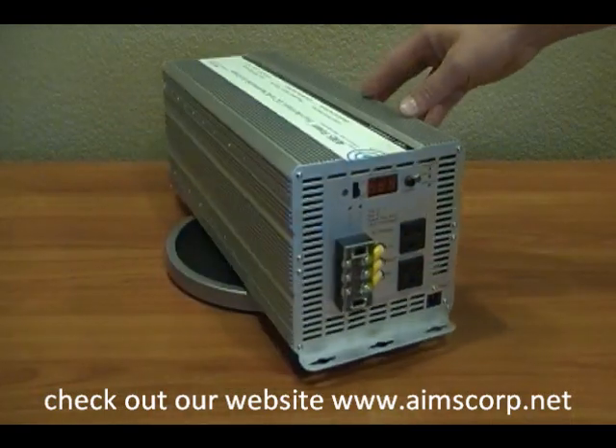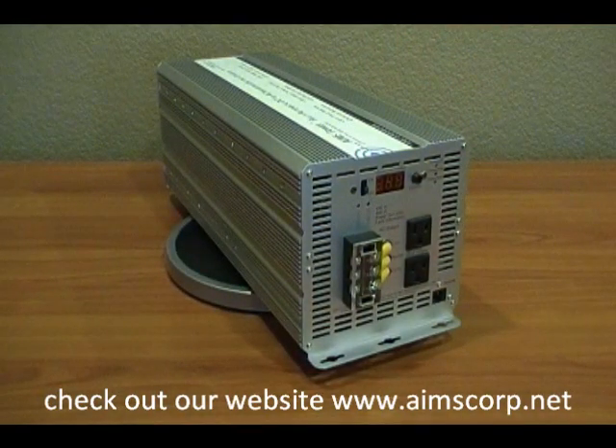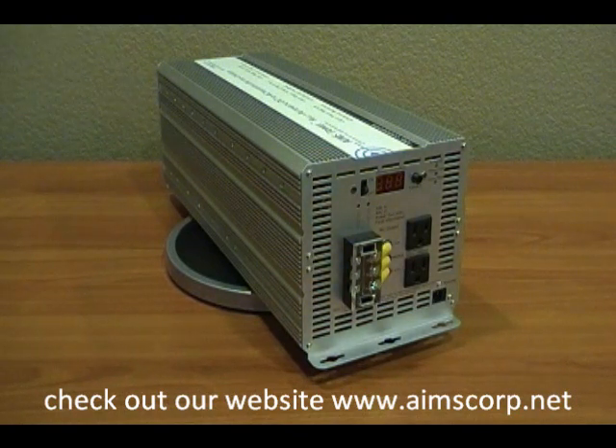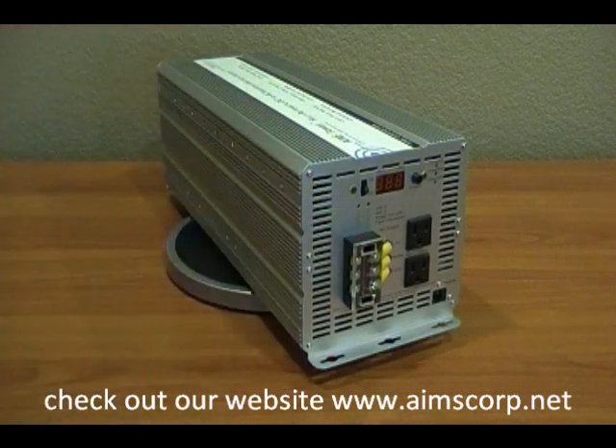Now let's take a look at the AC output side of this product. On this side you'll see there are two outlets, rated at 1500 watts each. Lots of our competition have products out there that really can't give you the full 3000 watts in one shot. We kept our customer's best interest in mind — we have an AC direct connect terminal block for the AC output that allows you to get the full 3000 watts of power out of this system.